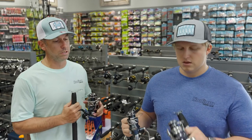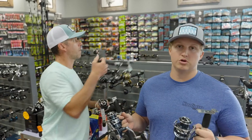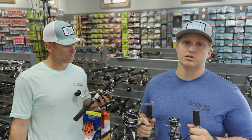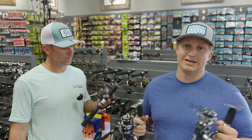Seabass, you got the smaller sizes there? Yeah, so I got the 4 and the 5,000. These reels — they've done a lot of work to these reels. Made them a little bit more durable, made them a lot stronger. These reels are a lot more like a workhorse. They're going to pull stuff out of any structure, whether you're fishing mangroves, a little structure in the water, fallen pylons, anything like that.